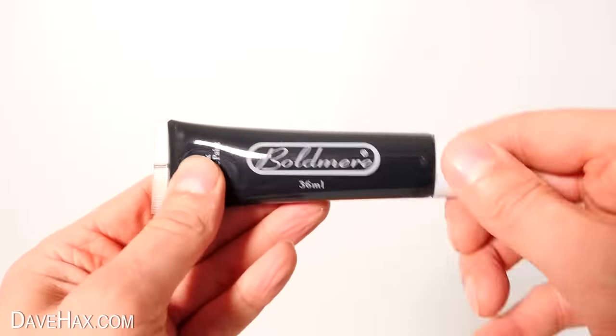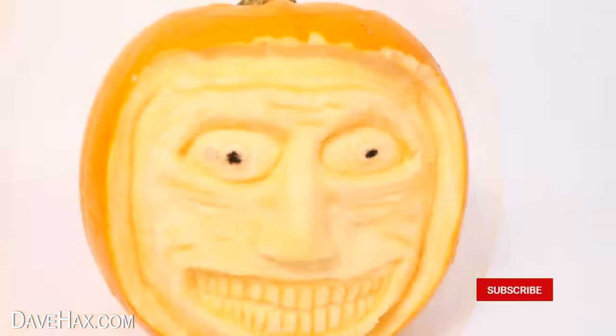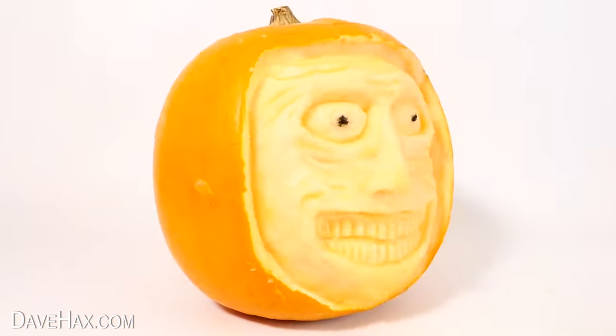Next I'm using a little black acrylic paint to paint in some pupils in the eyes. And there's our finished pumpkin — pretty cool, huh? There's some nice little detail and using these carving tools really was great fun. It's definitely something you could try at home.